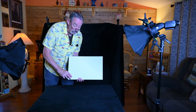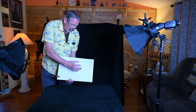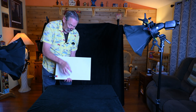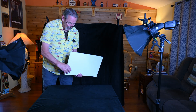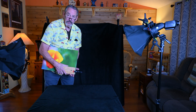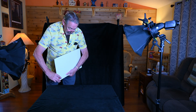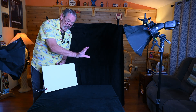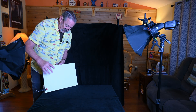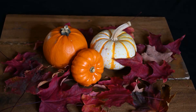Sometimes I'll use white cards — they call them flags — to bounce some of the light from the strobe back onto the subject, kind of recirculating the light. It's just a white card I put together standing with a 2x4 and one of those great clamps, so I can set it wherever I need it to bounce the light. I use white and sometimes black depending on what I'm shooting.